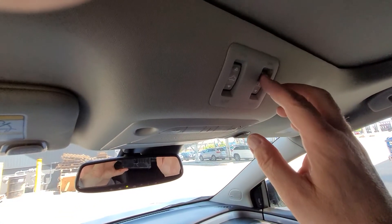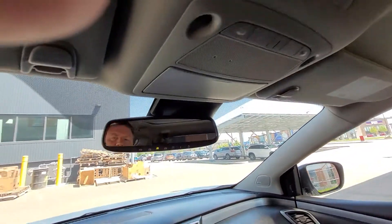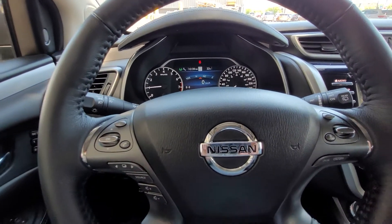Up here are your sunroof/moonroof control buttons. And that is your 2022 Nissan Murano SL.